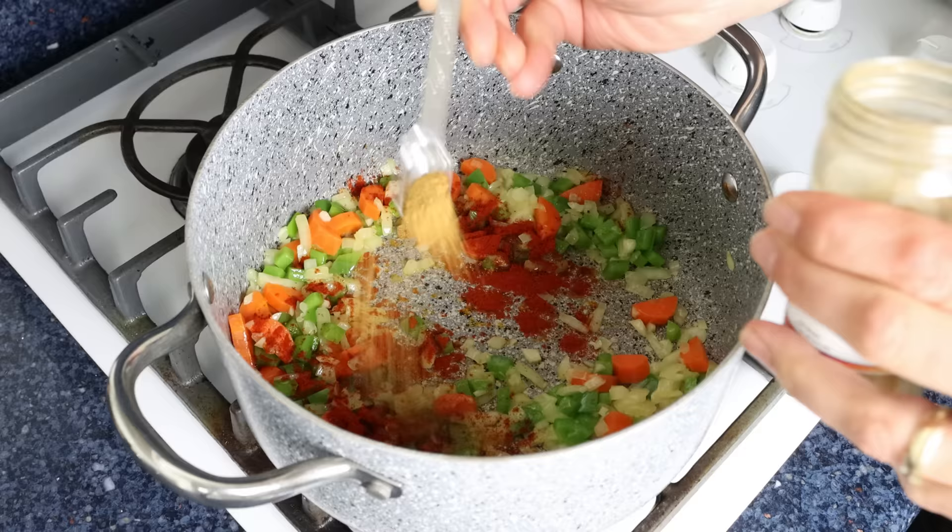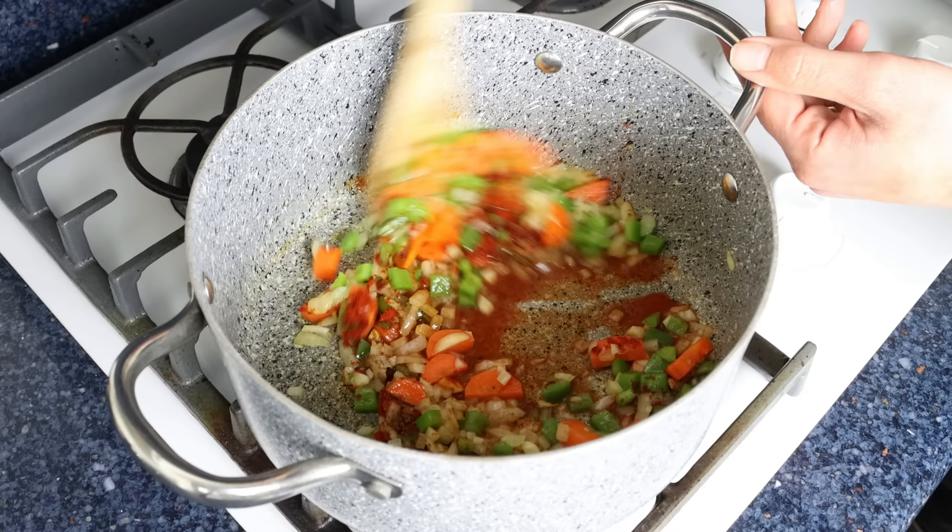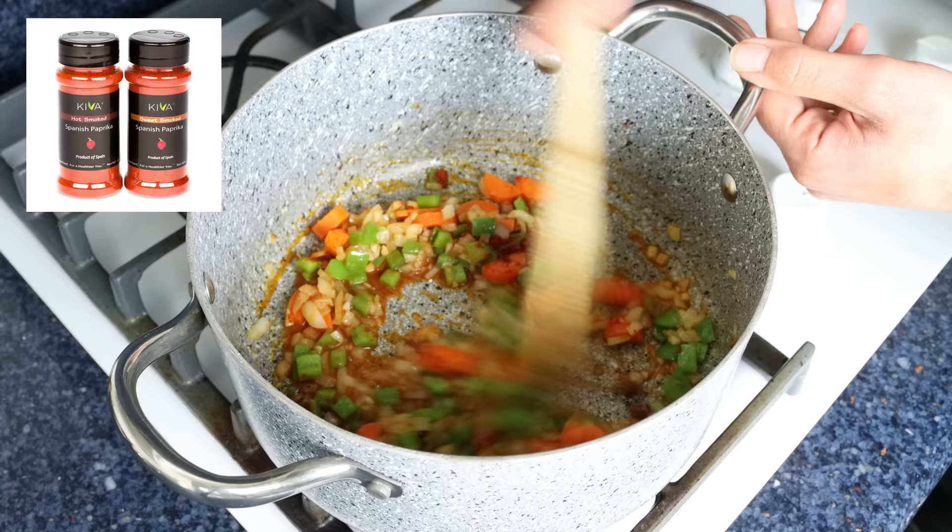Then half a teaspoon of ground cumin, which is one gram, and one tablespoon of sherry vinegar, which is 15 milliliters. When that vinegar hits the pan, you're going to get an incredible aroma. We'll give it a quick mix so everything is well combined.